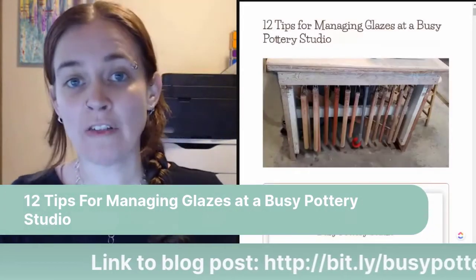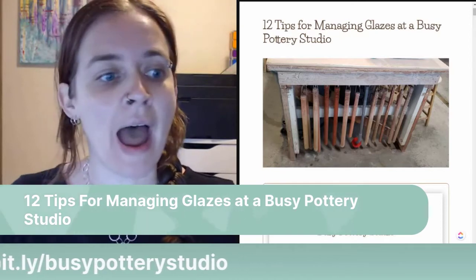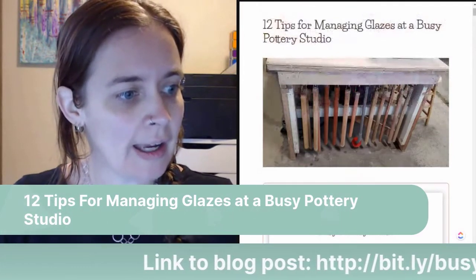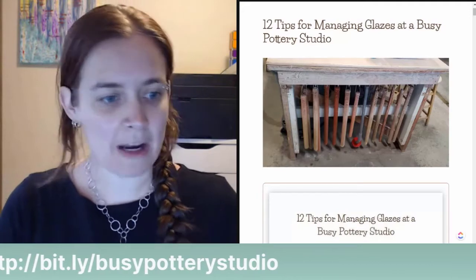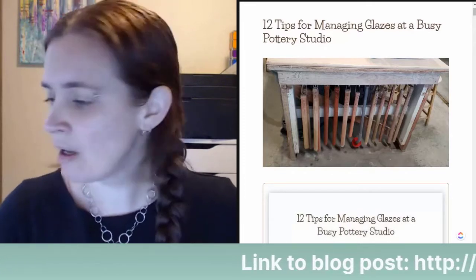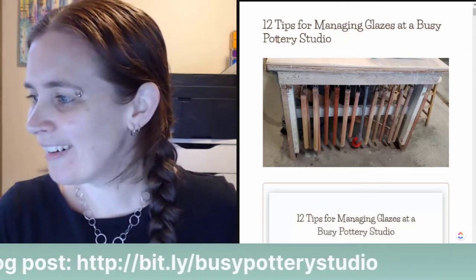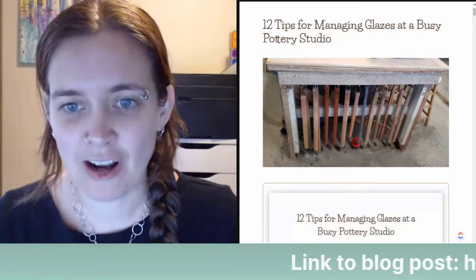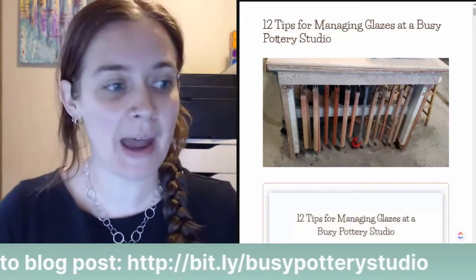This is my blog post. If you want to follow along, go to bit.ly/busypotterystudio and that will take you to this article on my website. Feel free to jump in with any questions or comments and I'm happy to answer them.